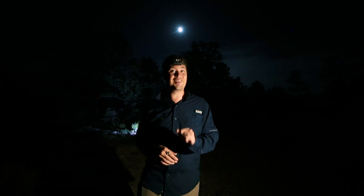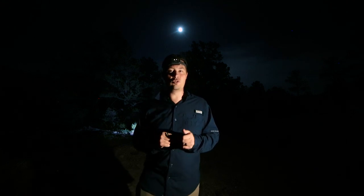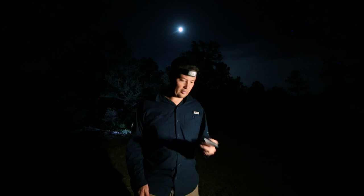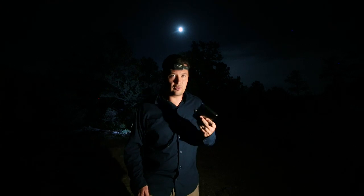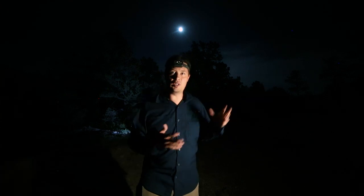Yesterday was a full moon so it's like 98%. Word on the street is that if you use a circular polarizer during moonlight you can potentially get Milky Way shots. So I have my circular polarizer from PolarPro — this is just the case because it's actually over there doing a time lapse right now. But I want to see if we can cut the glare from the moonlight on the Milky Way.